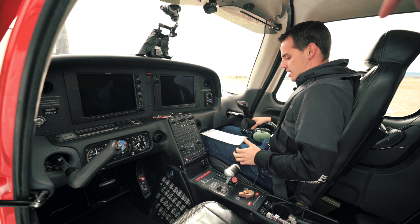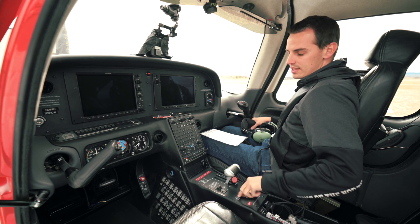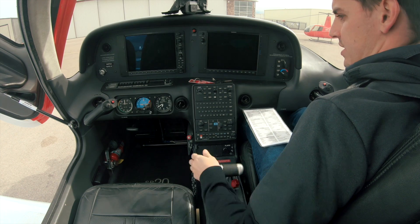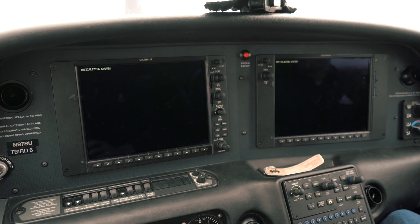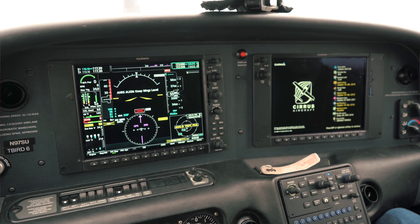Our seats and seat belts are secure. We'll consider our passenger brief complete. Our fuel selector right now is on the lowest tank — we're gonna switch that to our fullest tank after we start the plane. We're gonna bring the power up to about a fourth of an inch. Before our start checklist complete, let's go ahead and turn on our batteries, and our strobe is gonna come on too. We want to do that so everybody around us can see we're about to start the plane — that way nobody gets in front of our propeller.